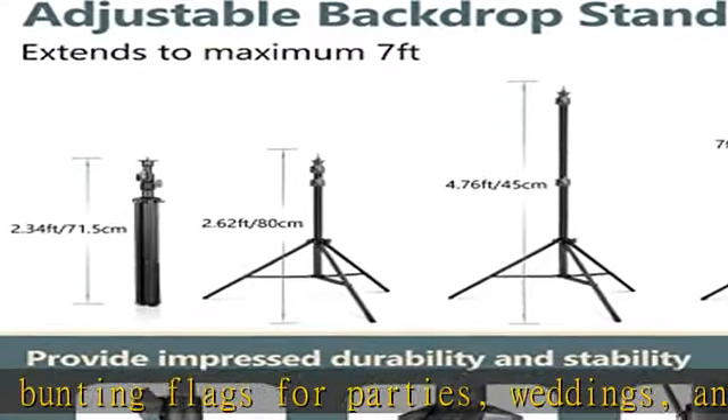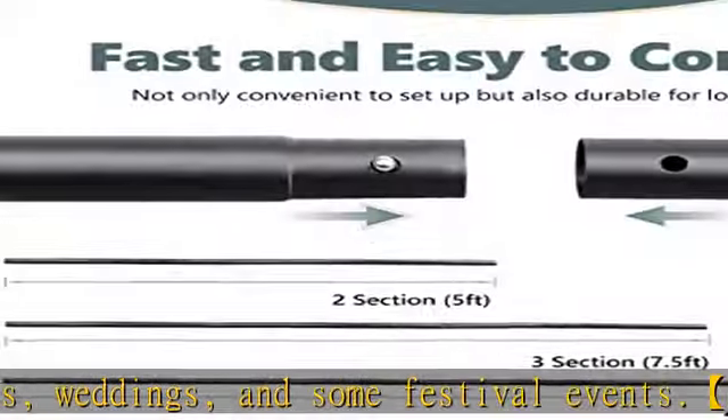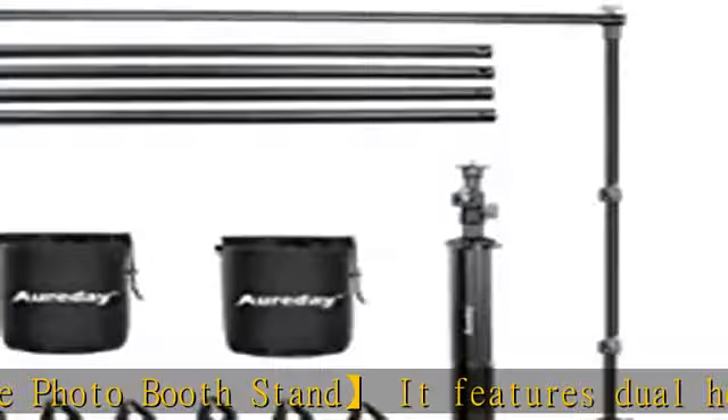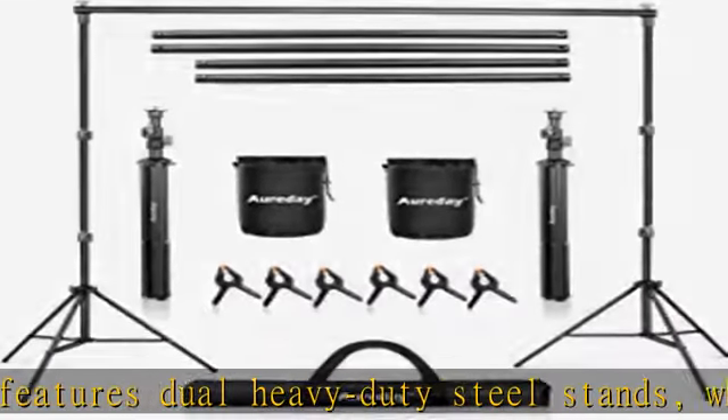Durable and stable background stand: made of premium steel, it's sturdy enough to support the weight of backdrops while remaining stable and consistent. With a payload of up to 5 kg / 11 lbs, it's strong enough to hang various backdrops like seamless paper, muslin, canvas, or cloth backgrounds.